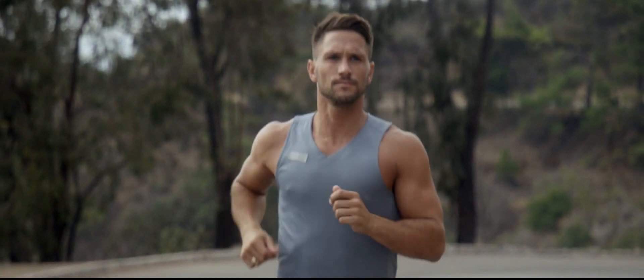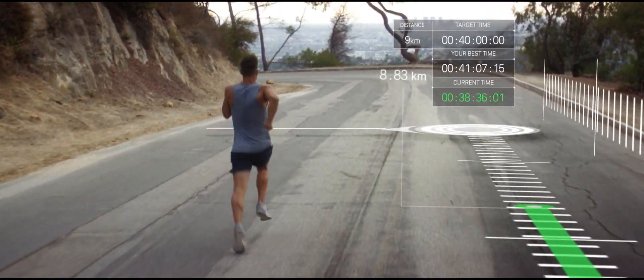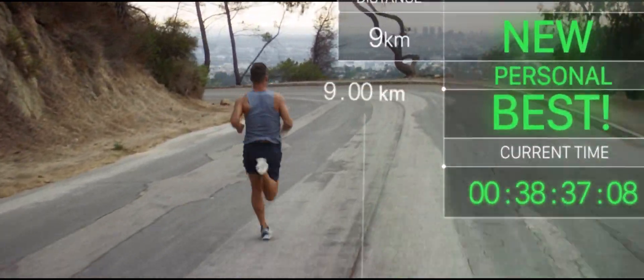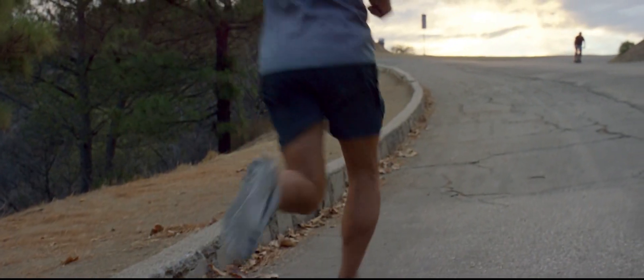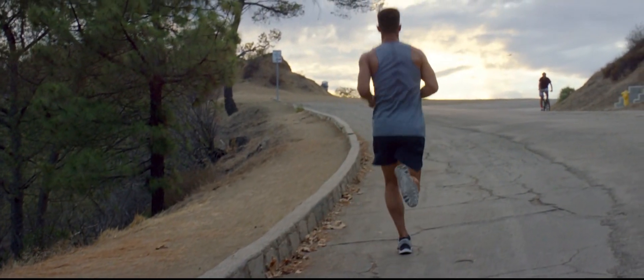Just your desire to be great, so you can not only meet your goals, but exceed them. Lumo Run — for those who want to run faster, farther, forever.